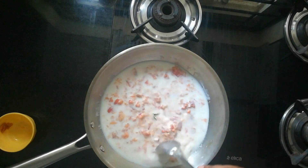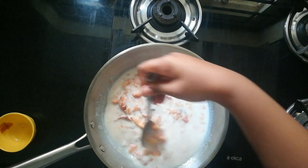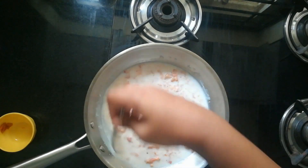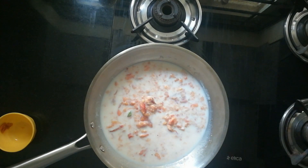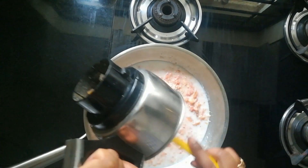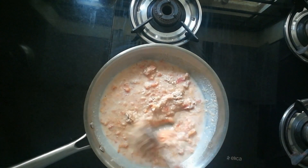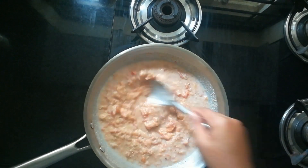For me, it has taken around 5 to 6 minutes. Now, I have added 1 small cardamom piece. Just 1 cardamom is fine. If you like more cardamom flavor, you can add more cardamom pieces. Now I am adding roasted peanut powder. We are adding peanut powder to the halwa.